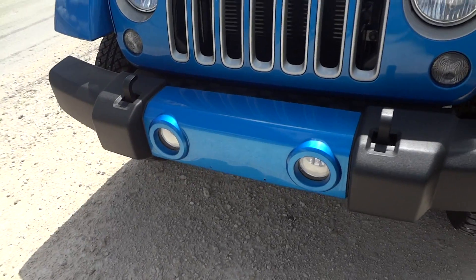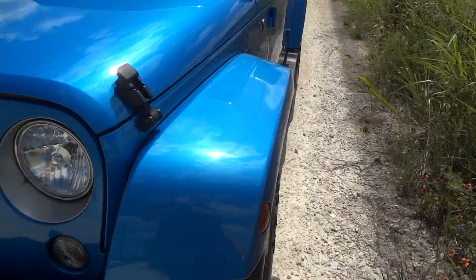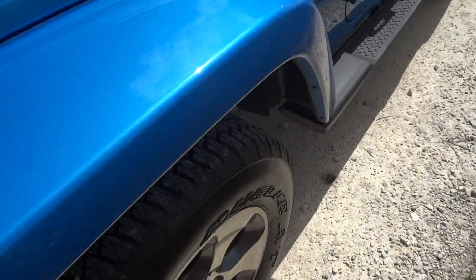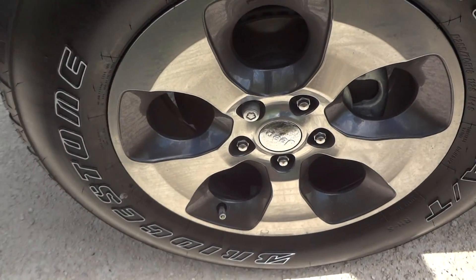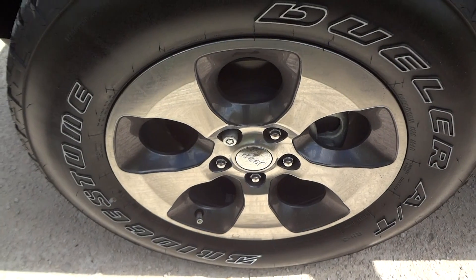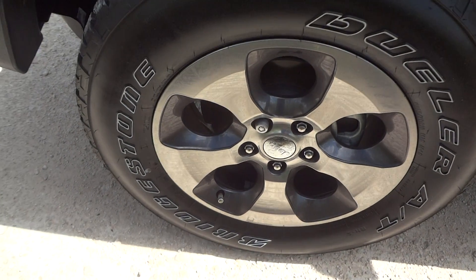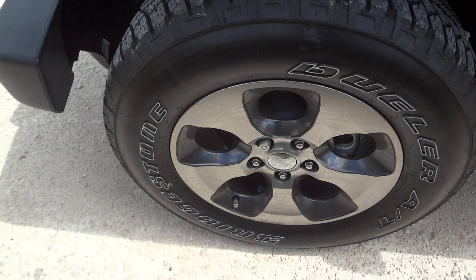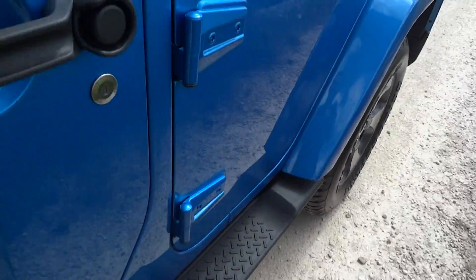It's got a color-matched front bumper with a fog light built in, color-matched grille. It's got the original 18-inch wheels wrapped in Bridgestone Dueler AT tires, dark chrome trim on the rims, and does have running boards on the side.